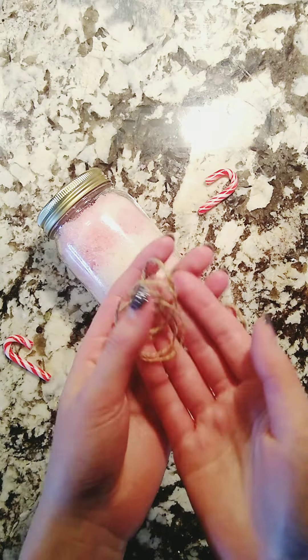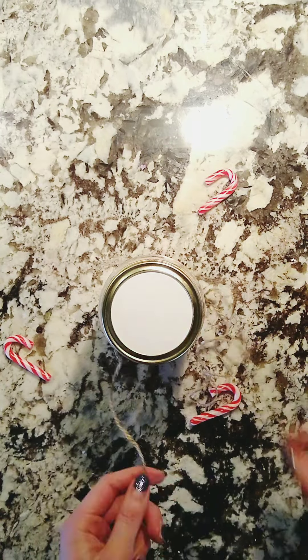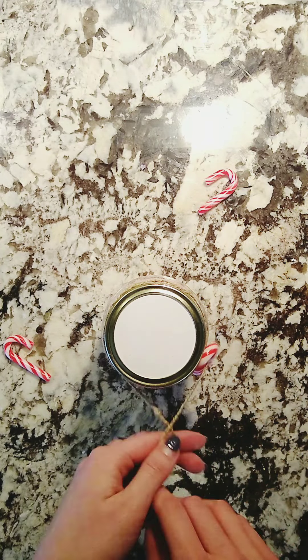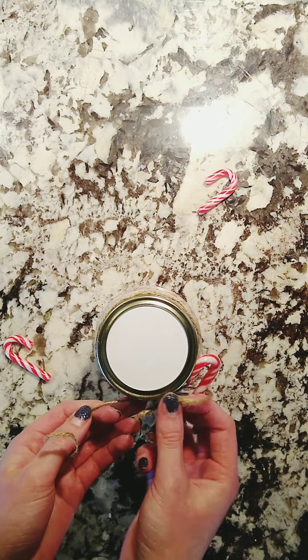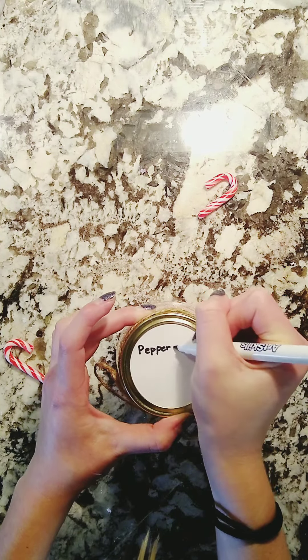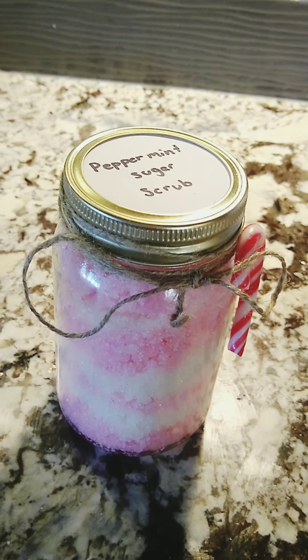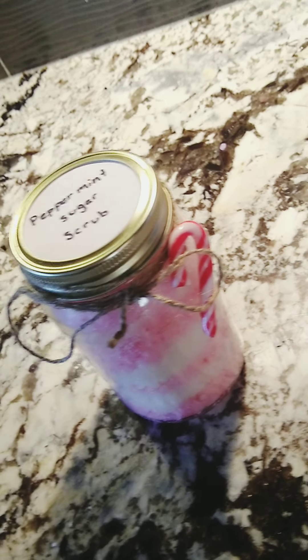I started putting the sugar scrub alternating between pink and white into the jar. Once that was all in, I cut out a piece of paper the size of the lid and put that in there. Then I wrapped twine around the jar, threaded a candy cane in it, and tied a bow. The candy cane is optional but I think it makes it look more Christmasy. Then I wrote 'peppermint sugar scrub' and you're done. I think it turned out really great — I use this all the time and it's a great gift idea.